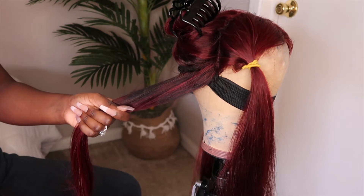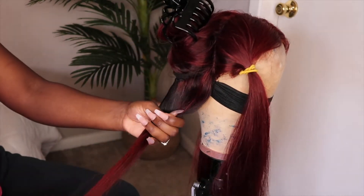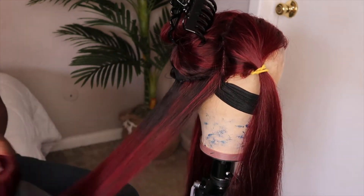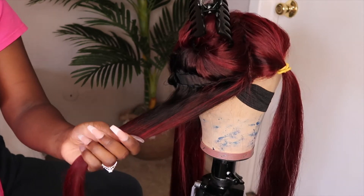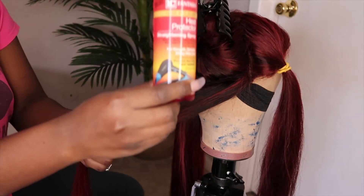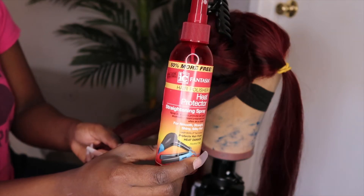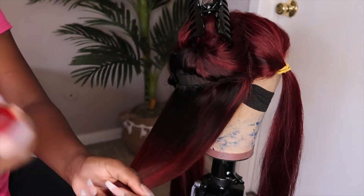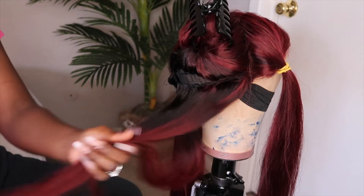Now I'm going to use my brush to detangle my hair and I'm going to split the section I have right now into two parts. Before I do that, I'm going to go ahead and use my heat protectant spray — basically spray it on top, because anytime you want to put heat to your hair you have to use heat protectant. I really love this heat protectant because it gives the hair a really nice shine.